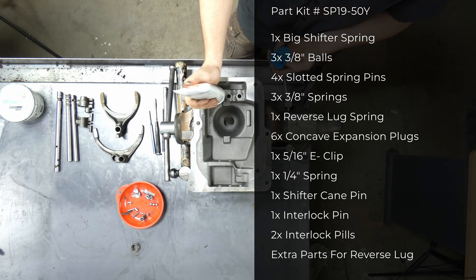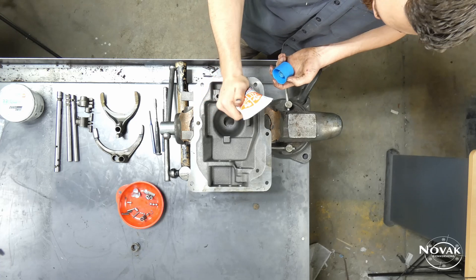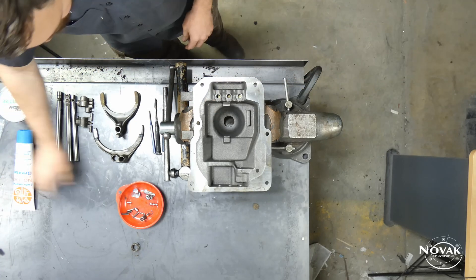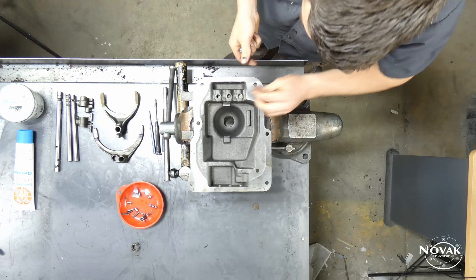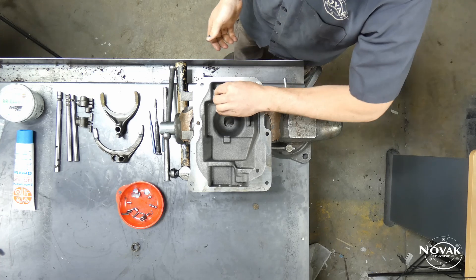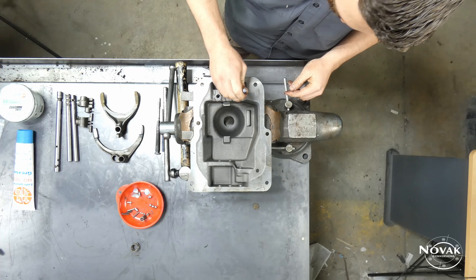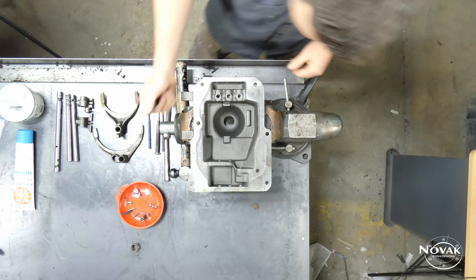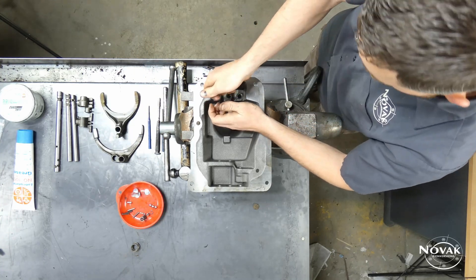First thing you want to do is put some lube in those detent spring holes. We use engine assembly grease, but you can use oil or anything else — it's just to help all these parts go together smoothly and provide a little lubrication when you first fire it up. Then take your detent springs and pop them into these holes, pushing them all the way down so they sit flush.